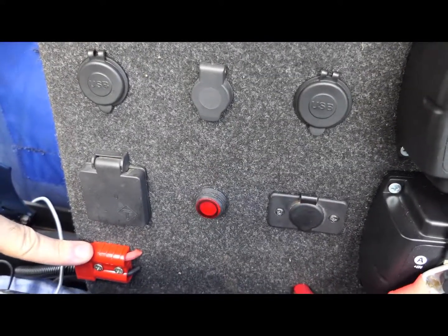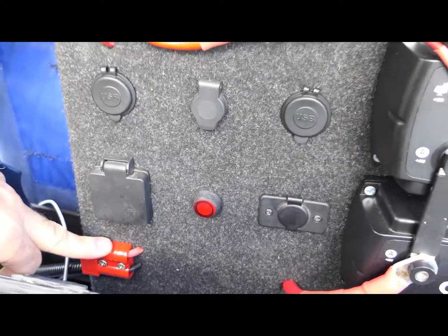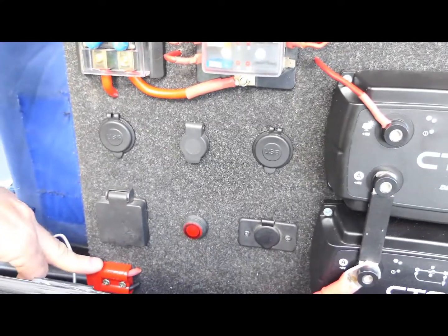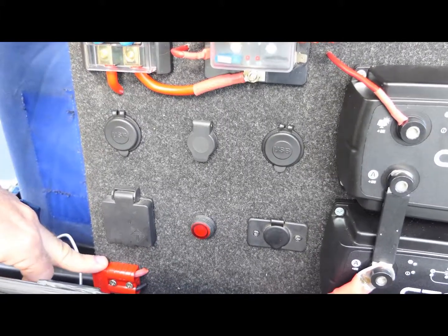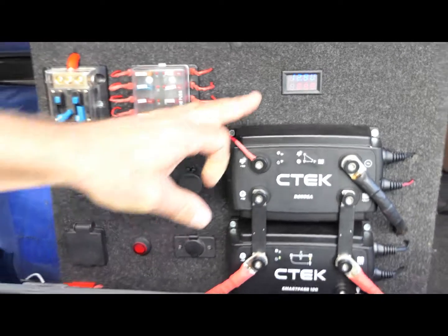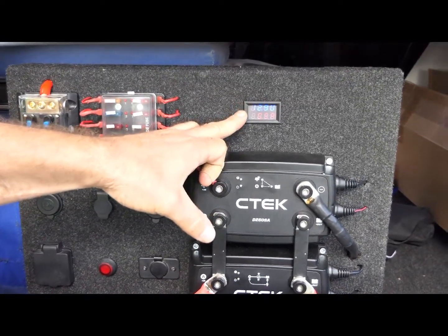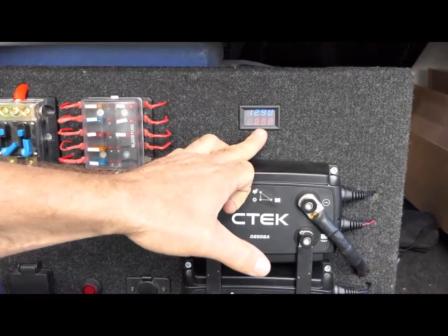As well as the red solar Anderson plug down here — that's for our solar system. If you watch another video, we've actually taken the regulator off our solar system, so we're feeding 22 volts into our CTEK system. And a little meter up the top here shows 12.9 volts in our battery system at the back, drawing 0.5 of an amp.